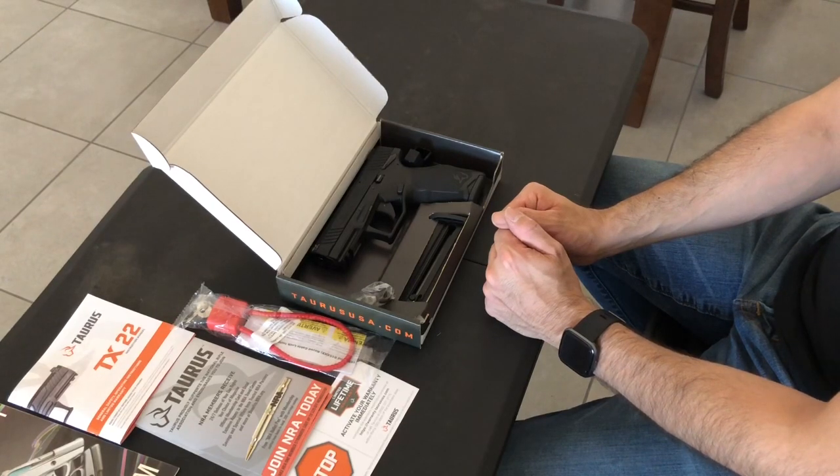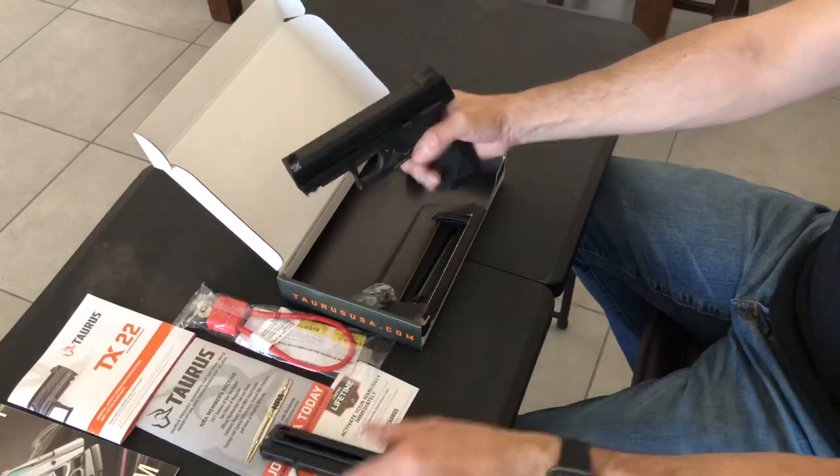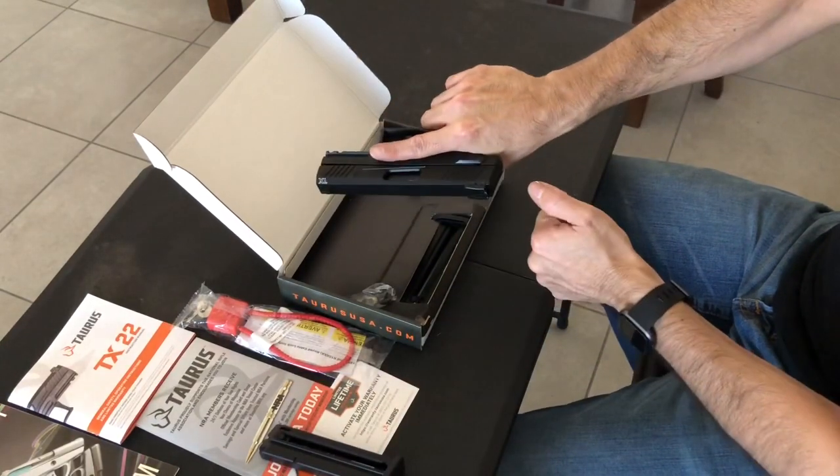First things first, let's do a safety check. Take that out of the box. Magazine is clear. Gun is clear.